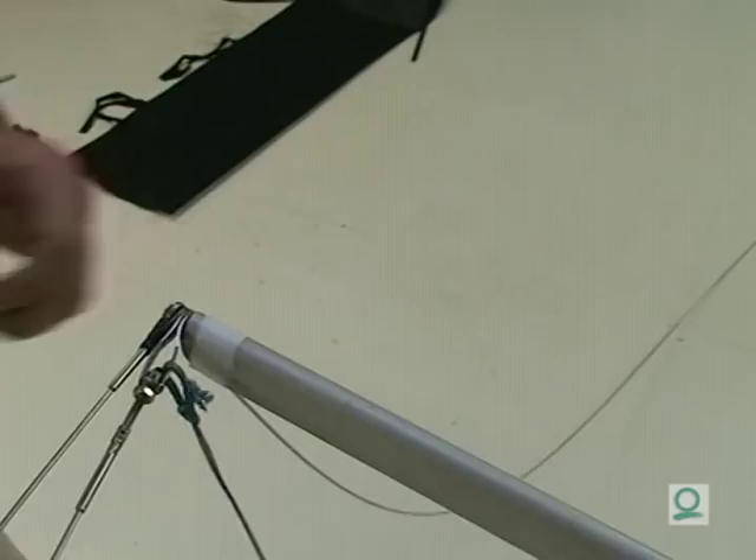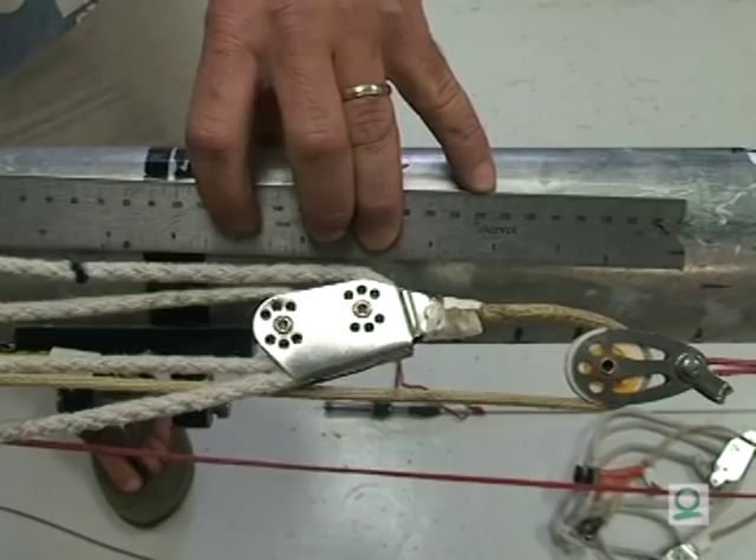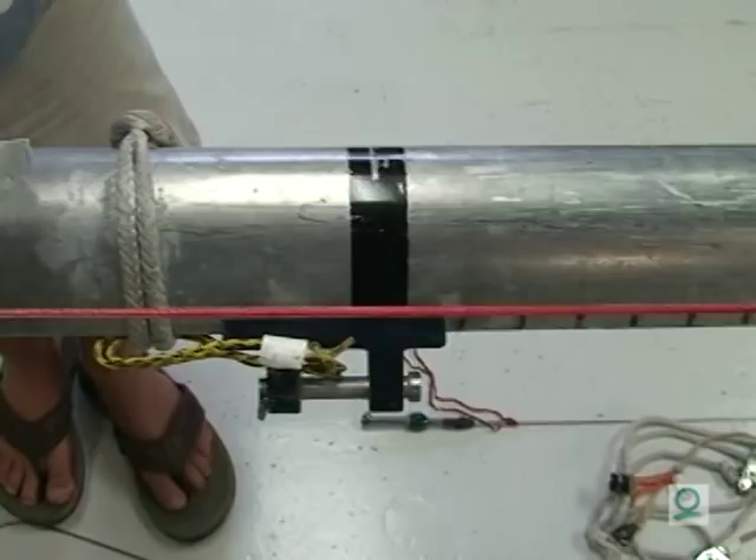If you have a new mast and you need to cut your backstays, we like to measure from the top of the black band to the backstay. On this mast, it's 7 and a half inches. If you like to reduce your windage, you can get as close as 6 inches. For the lower backstay, we like to go about 12 inches — on this mast, it's almost 13.